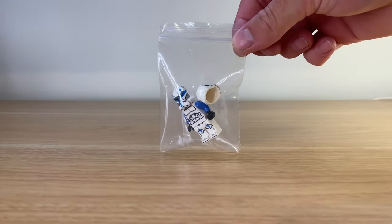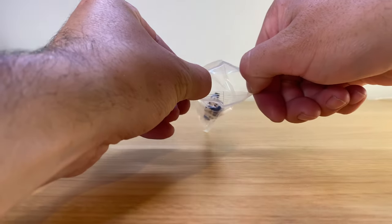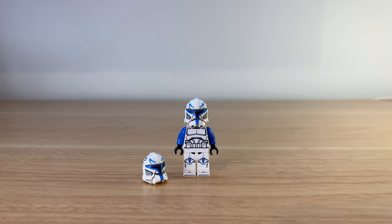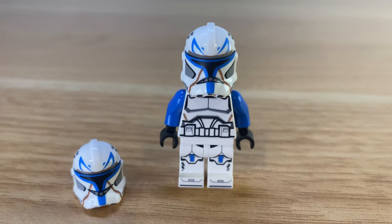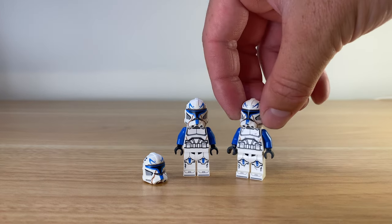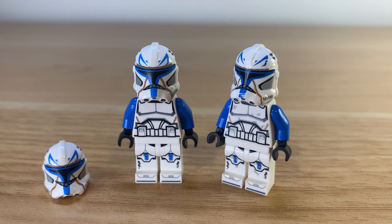I also picked up the clean Captain Rex, and I have to say I have no doubt that this figure is going to be better than the official Rex we get with the UCS Venator. Here's the weathered version for comparison — I covered this figure in a previous video.